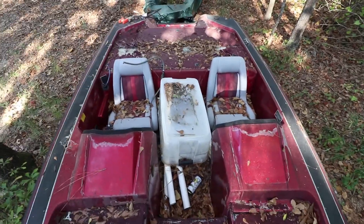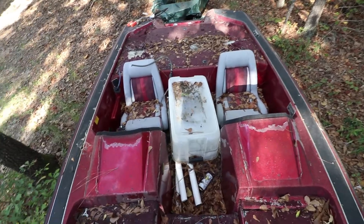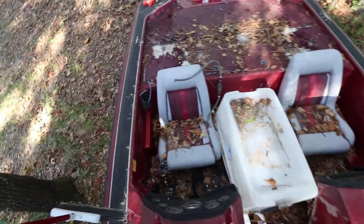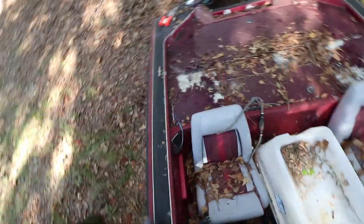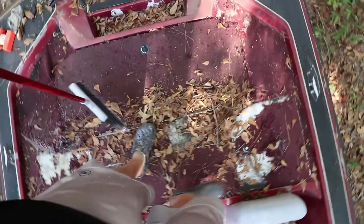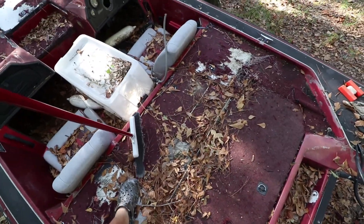So the carpet is coming up, as you can see. When I'm sweeping I need to try to keep the carpet debris in the boat. This is going to be a project for sure.